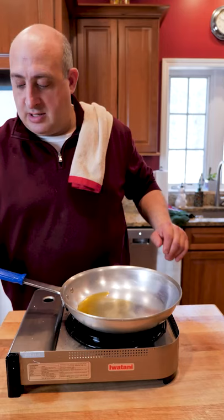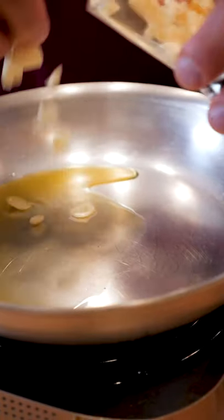Let's make a simple fusilli margarita. Let's start off with a little olive oil. Now we're gonna add some sliced garlic.